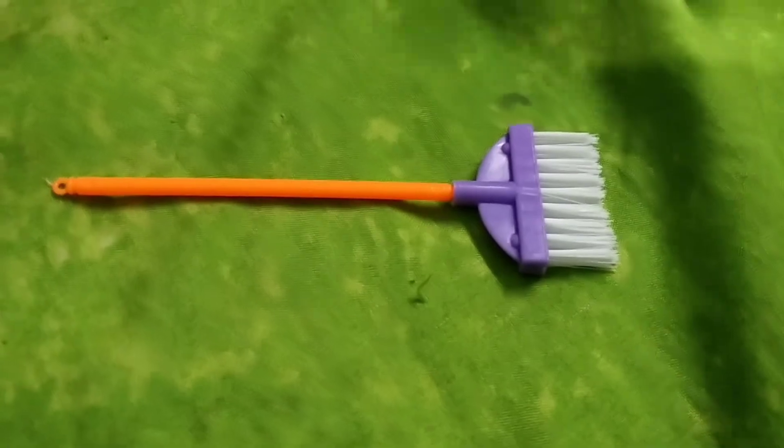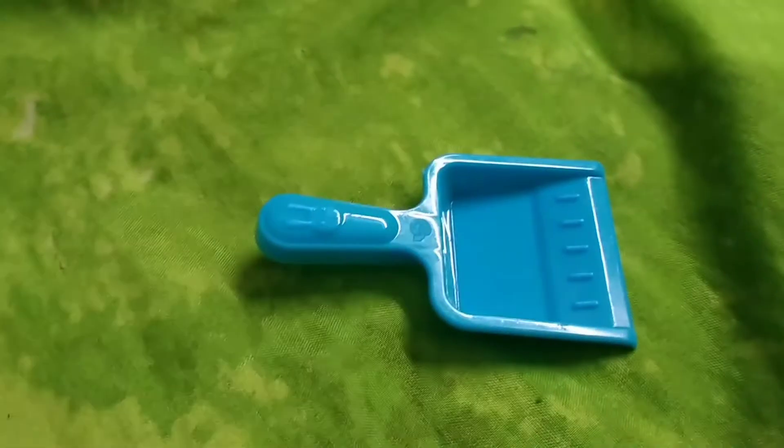Let's see the next one. Next one. Baby, what is this? Dust.